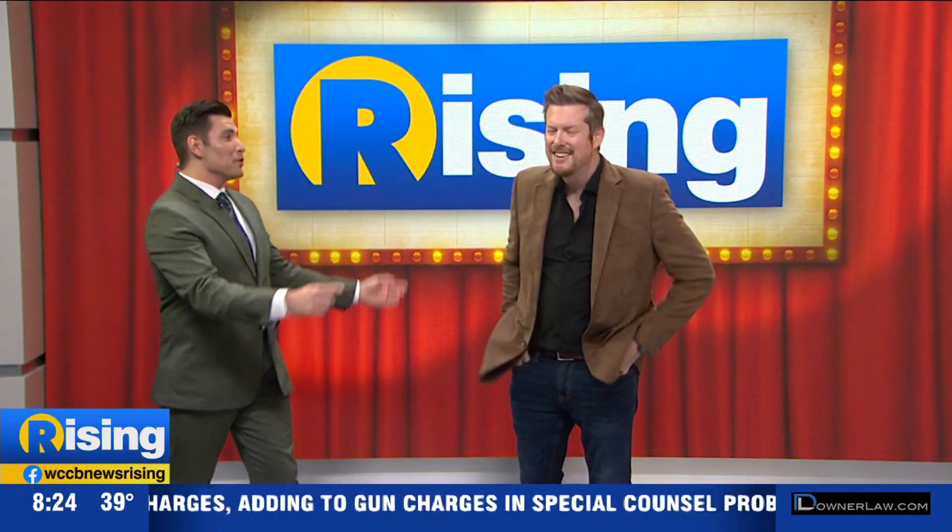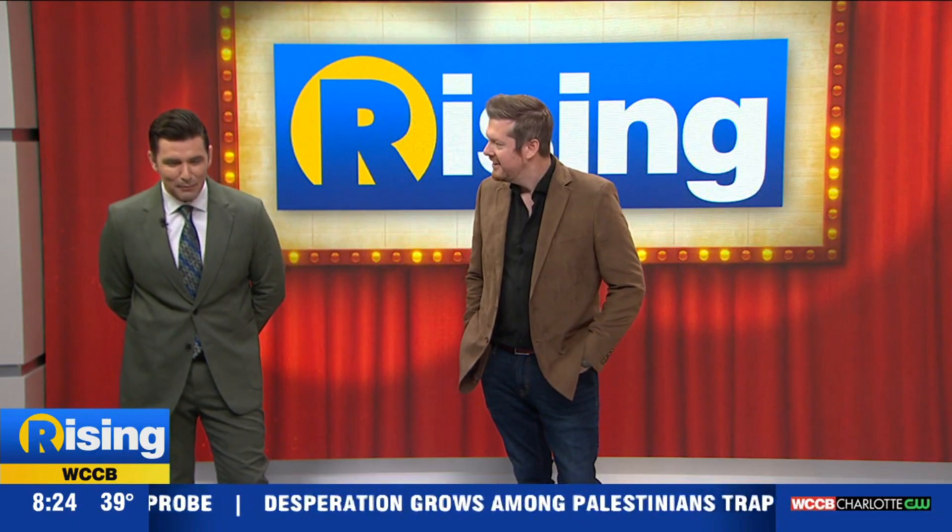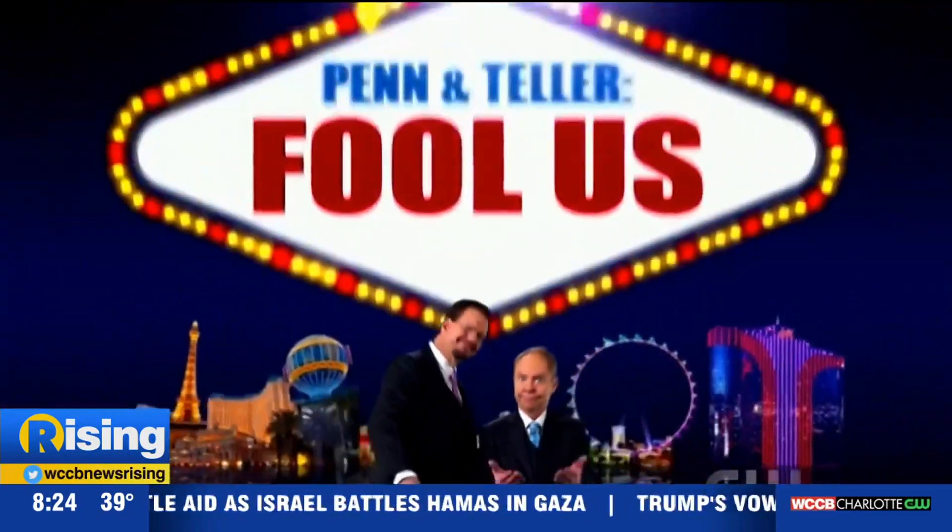That is a trick that all of you can do at home — or at least you can purchase the rope. Brian, thank you so much for that mind-blowing performance!